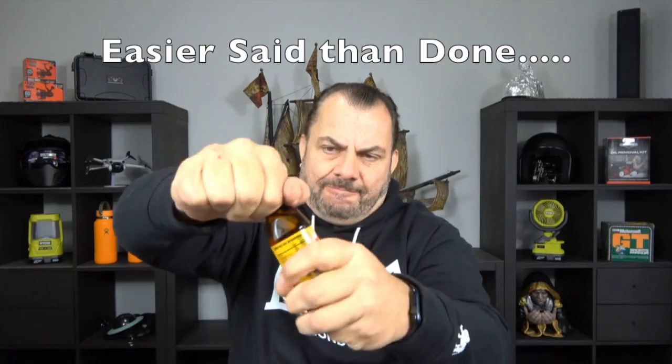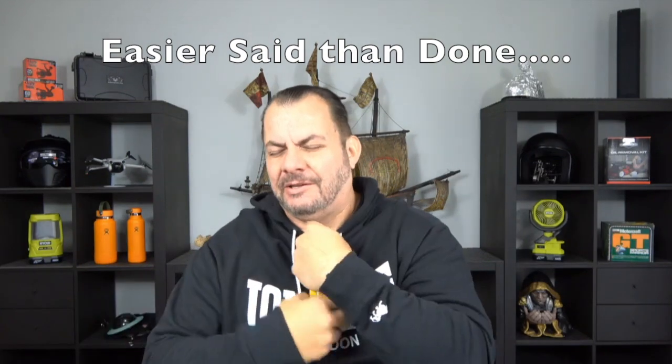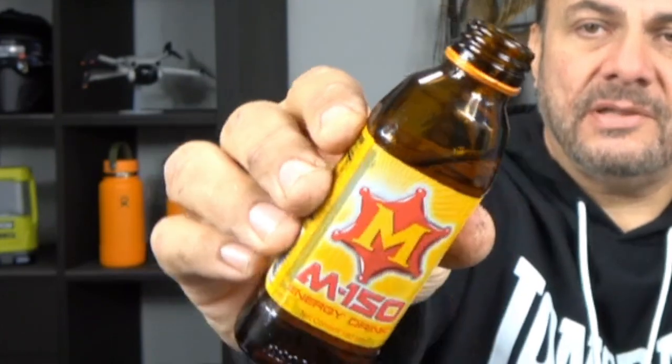Let's crack it open and try it and see what it's like. It does smell very similar to the original Red Bull, so let's taste it. It tastes very similar — it's very very sweet, it's got no carbonation, it's very syrupy as you might be able to see inside the bottle, and it does taste very much like the original Red Bull that comes in the similar shape bottle.